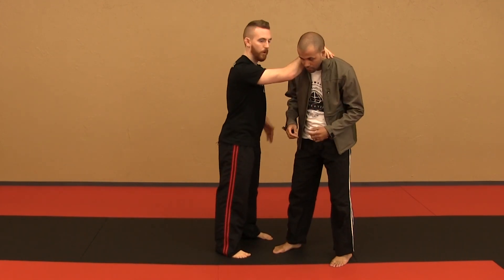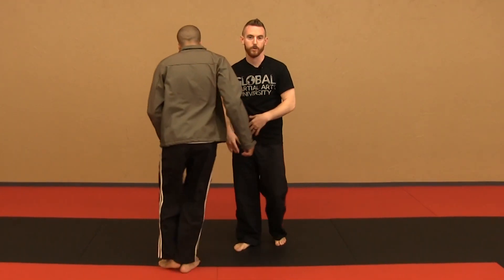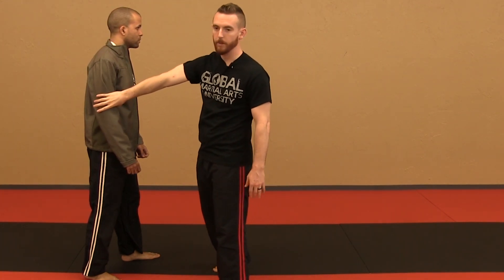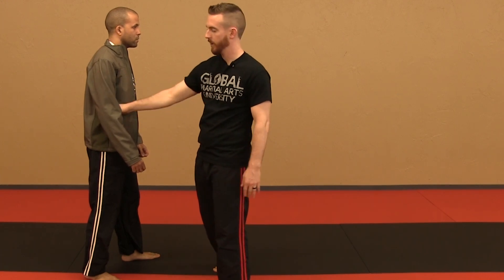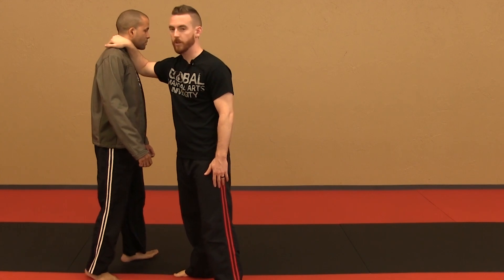Side clinch, as we normally do it: I've got control on the head and then I've got an underhook — that's where I'm at. It's obviously a lot more complex than that, but that's just what I'm talking about here. I've got him wearing the jacket because people wear jackets, people wear clothes hopefully. I am going to control this arm that's closest to me with the underhook when I'm doing that style of side clinch. I'm going to have a good arm stop here.